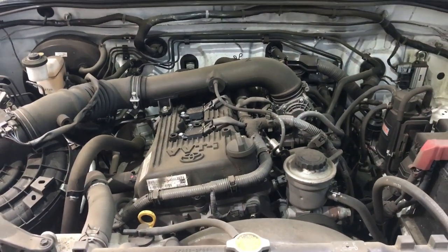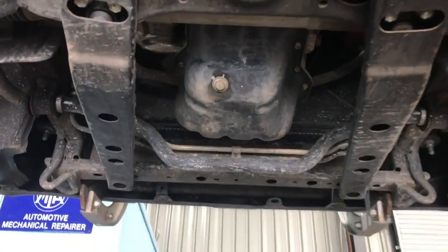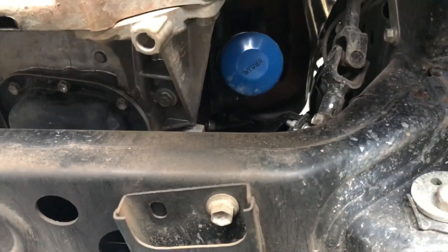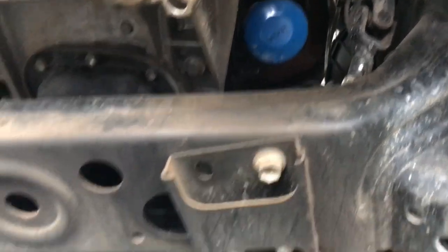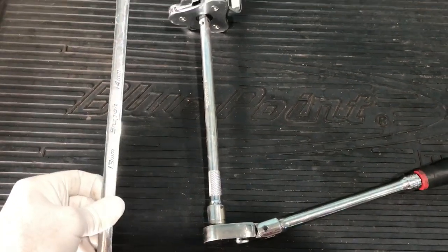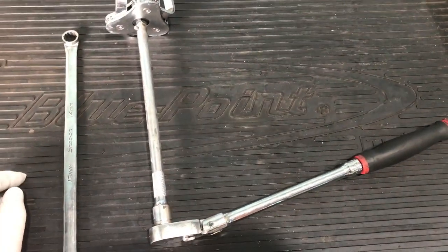I'm going to start off by raising the vehicle up so I can get underneath and under the sump plug. Now you can see we're up under the vehicle — the engine sump is just in the middle of the vehicle, and to the right on the driver's side is the oil filter. The only tools I'll be using are a 14mm spanner and my 3/8 ratchet with long extension and oil filter tool to loosen the oil filter.